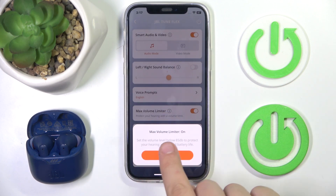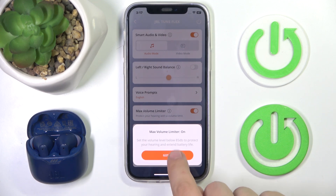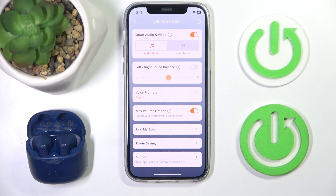Set the volume level below 85 decibels to protect your hearing and extend battery life. That's it. Hope it helps you. Goodbye.